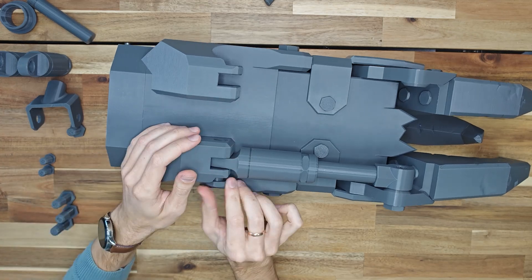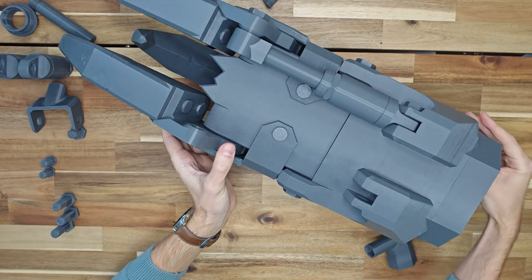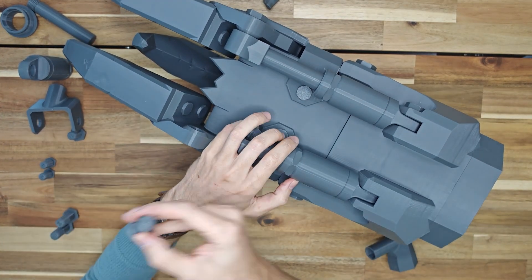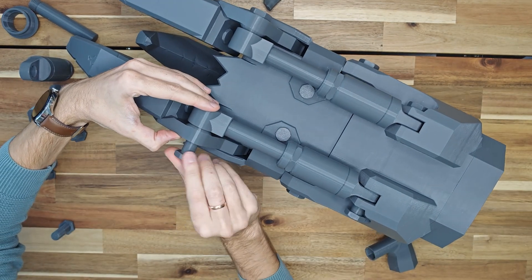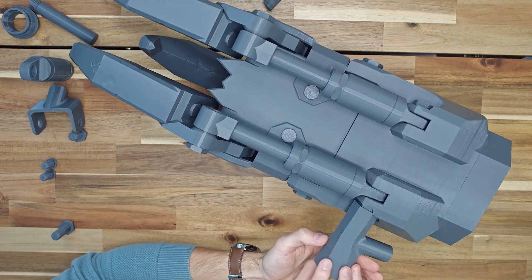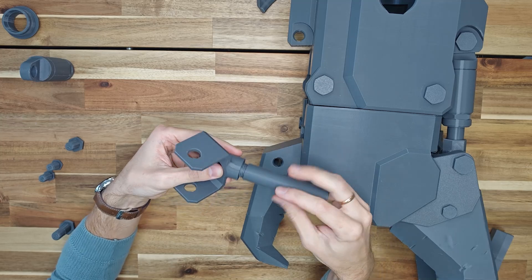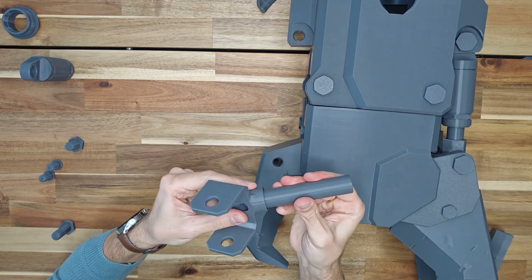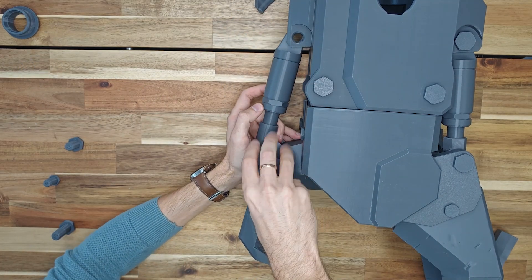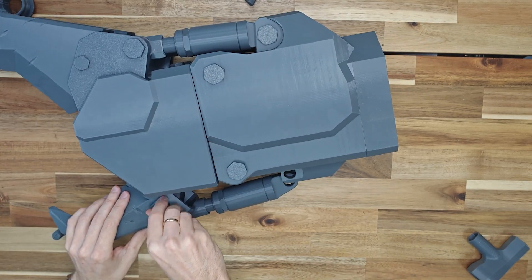Screw the piston to the central claw bracket, insert the piston into the cylinder and place it in the seats. Screw in both sides. Screw the claw bracket with B2 screws on both sides. Do not tighten too much — the bracket should rotate freely. Screw the cylinder with a B4 screw.